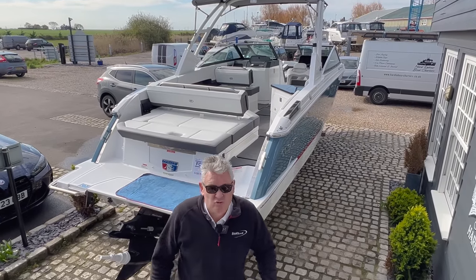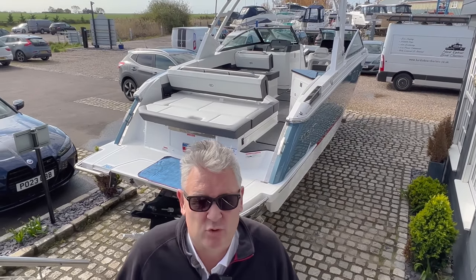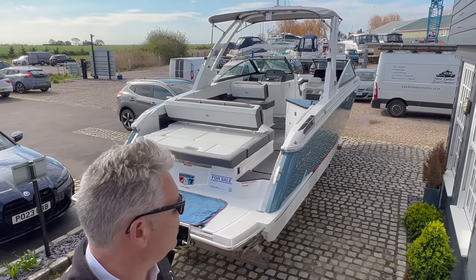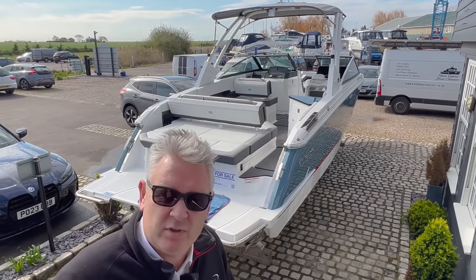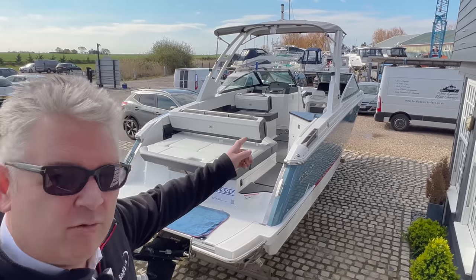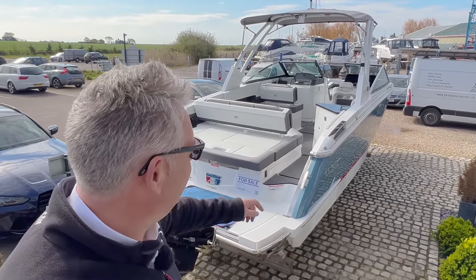Okay, so today we've got a really, really special boat for you. This is the brand new Cobalt R8. You can't make it up, Dan. The second we start filming, an old transit comes out of the car park. Look, he's made no rush at all.